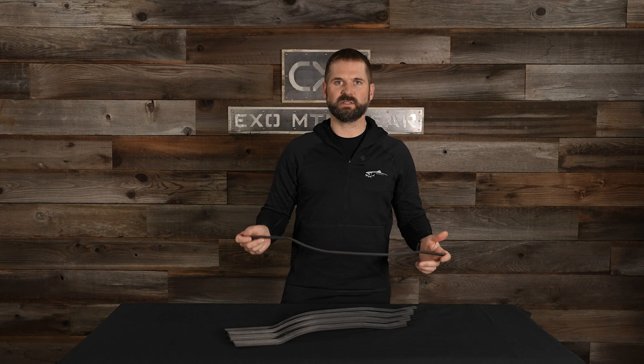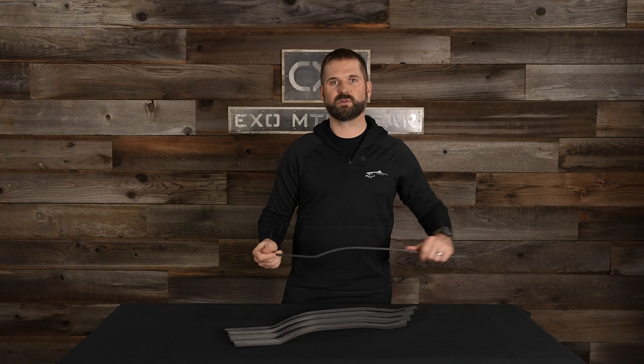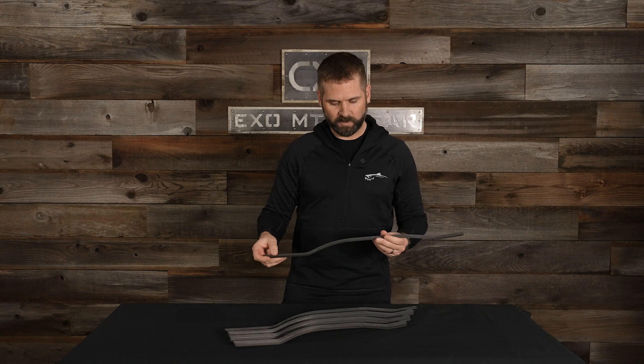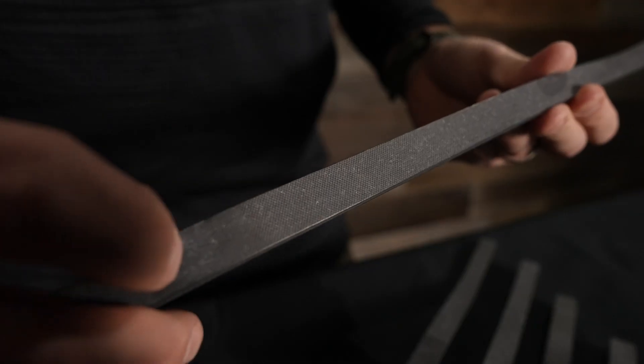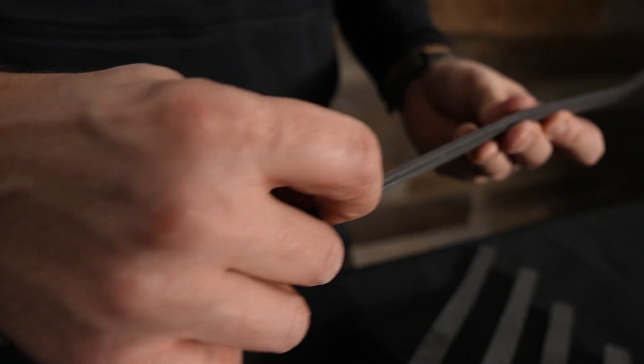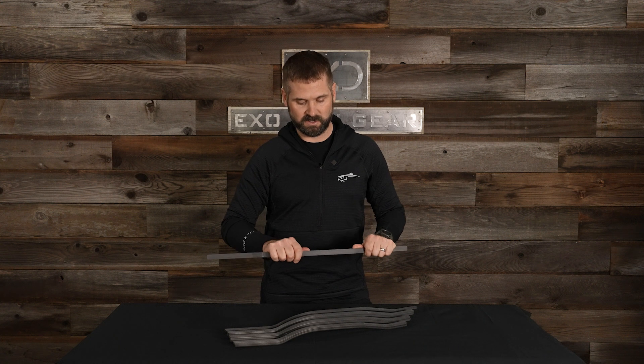One thing we're also very concerned with is squeaking. That's our number one complaint that we have with packs — we hate when they squeak, and it's our number one customer complaint and we're very conscientious of that. We actually added texture to all the stays so it's got a sandpaper-like feel to it. There's also texture on the side, and that texture helps eliminate any smooth surfaces that would cause any squeaking.